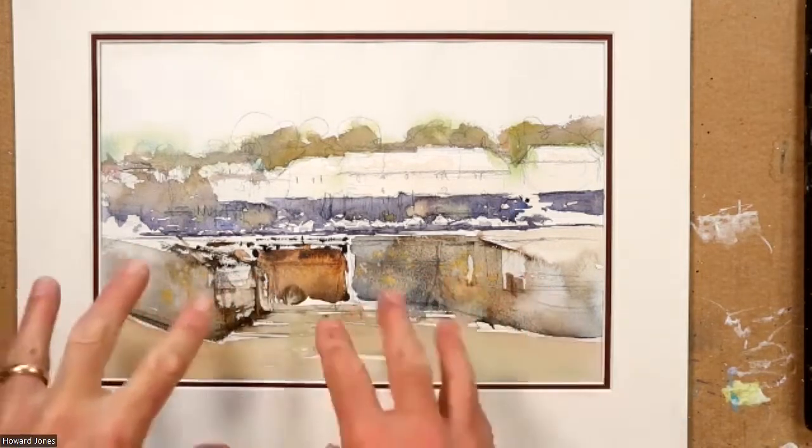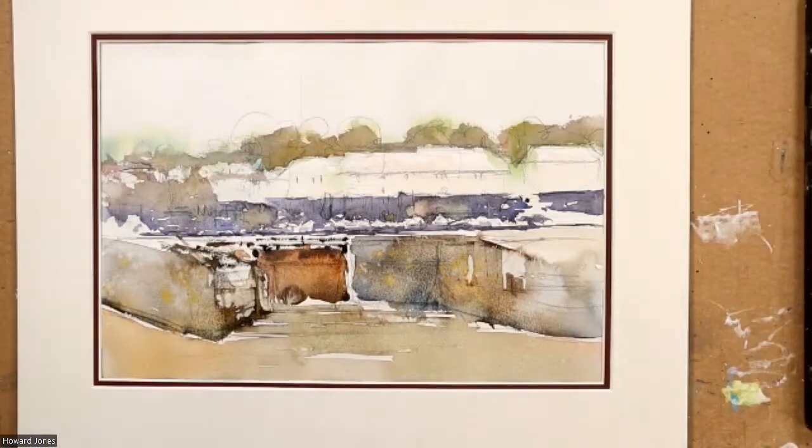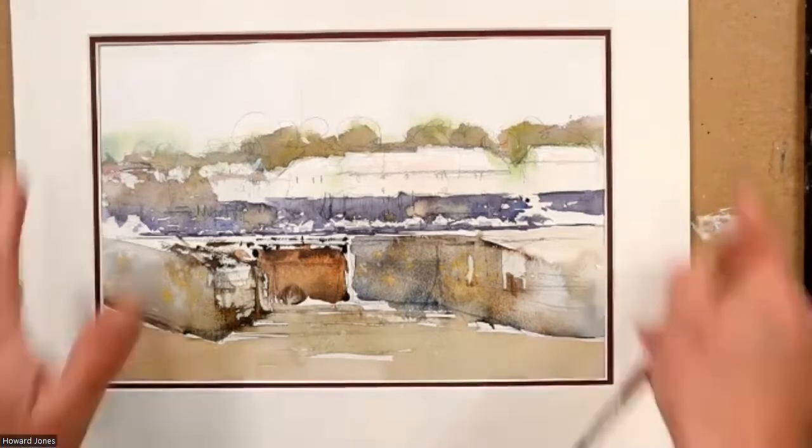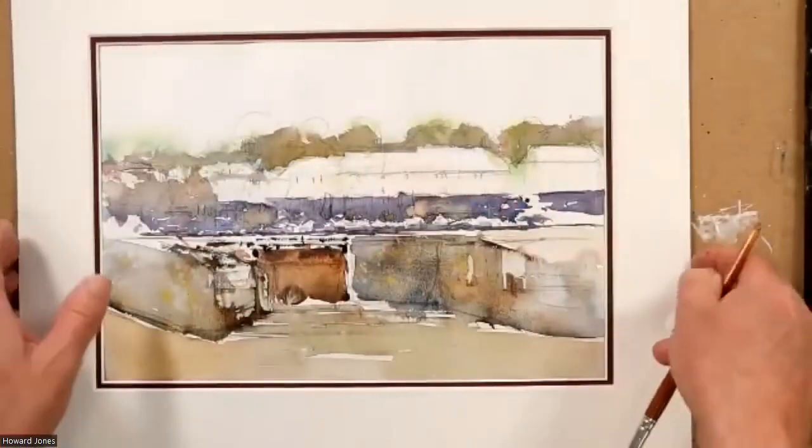The balance isn't right right now. But I'm loath to lighten it. If I decided the gate definitely needs to be lighter, I'd take a nice soft big round brush, put some water over it evenly, give it half a minute to a minute, and just start lifting the paint off. But my gut feeling is it's more to do with the neighboring area than the gate itself. The mount around it enables me to pick up on tonal areas.